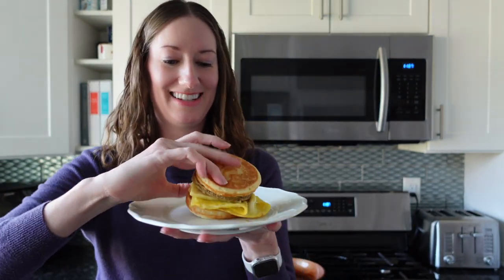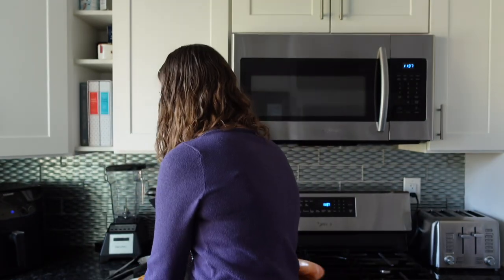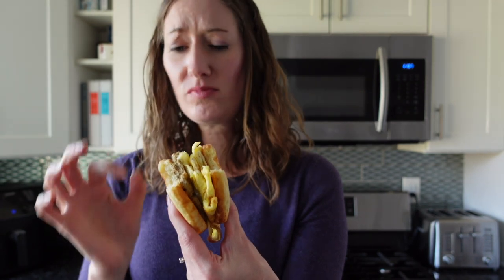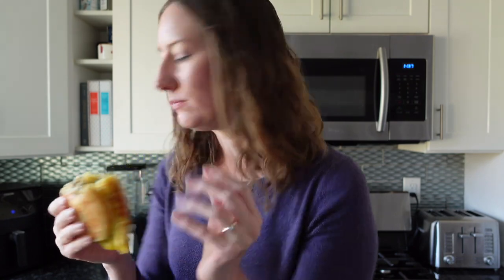Okay, time to taste — I'm going to put the plate down and just grab the sandwich because this is a two-hander. That is good! The balance of flavors is really great — the griddle cakes are kind of sweet, you get a little sweetness from them, but then you get the savoriness from the breakfast sausage, some saltiness and sharpness from the cheese, and extra protein and breakfast flavor from the egg. Very delicious. Another bite to test — that is a 10 out of 10 for me.